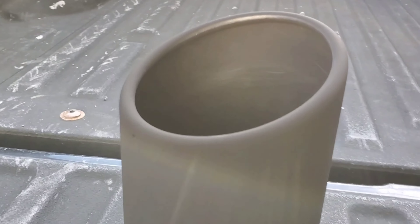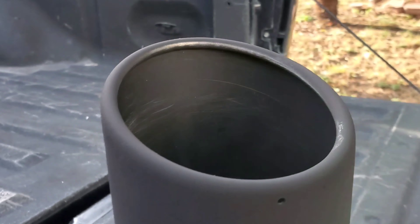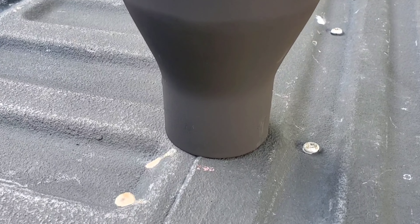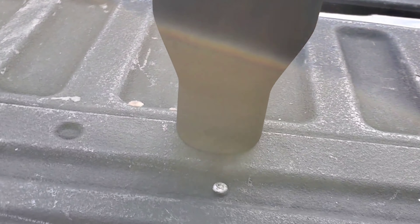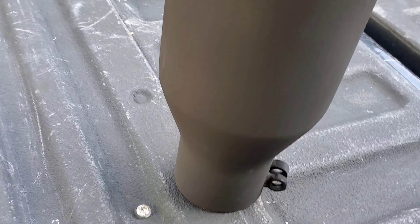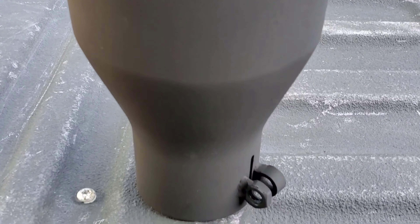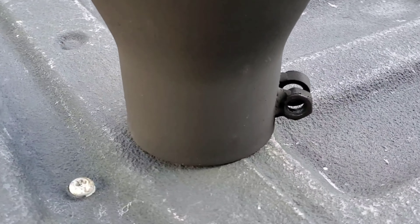All right guys, here we go — this is the finished product right here. It actually came out pretty good, it looks brand new. I could have just bought another one but what's the point? This one's still good. Now I'm going to get it installed.